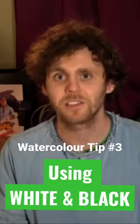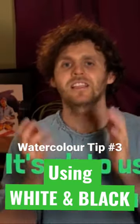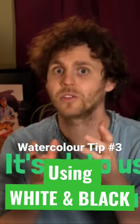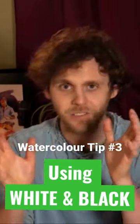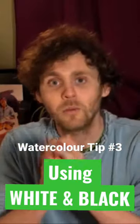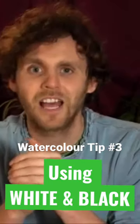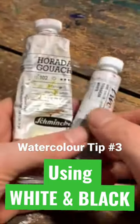It's totally fine to use white and black if you want to. Yes, there's a whole school of traditional watercolourists that do not use white under any circumstances — that's fine — but we don't have to conform to the industry standards if we don't want to, and there are plenty of wonderful watercolourists that use opaque white.